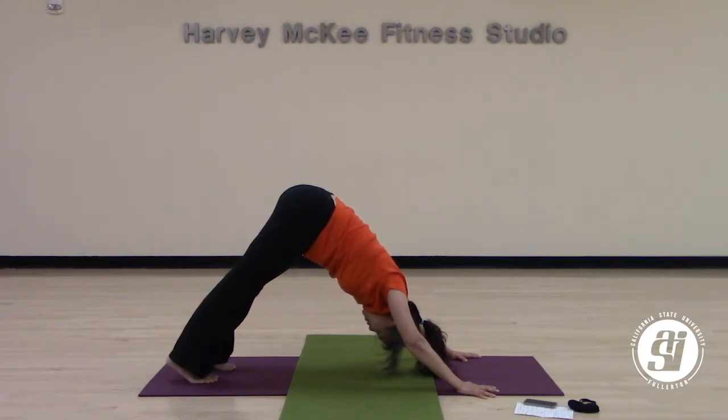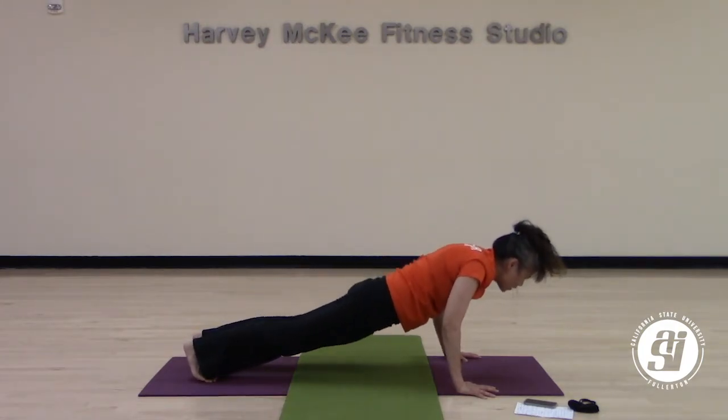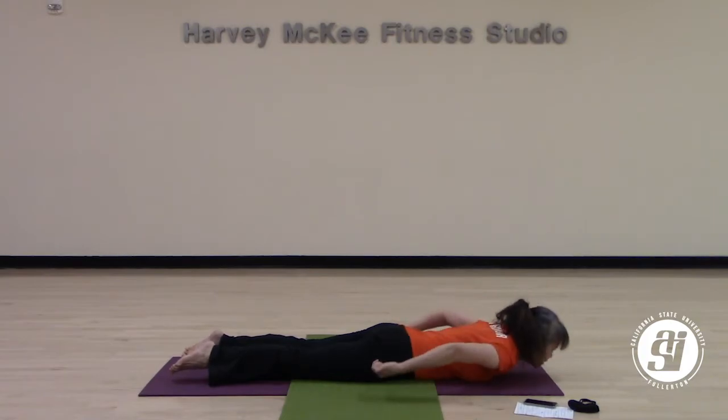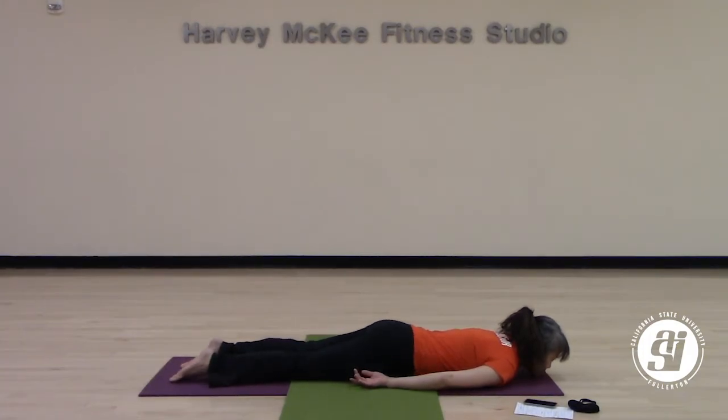When you're ready, slowly roll your shoulders forward to plank. Lower yourself all the way down to the ground — a little rest between our flows will be good. Keep your hands down by your side, chin to the center of the mat. Take a deep breath in here, and a deep breath out.